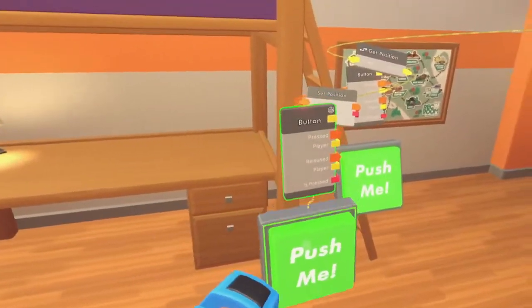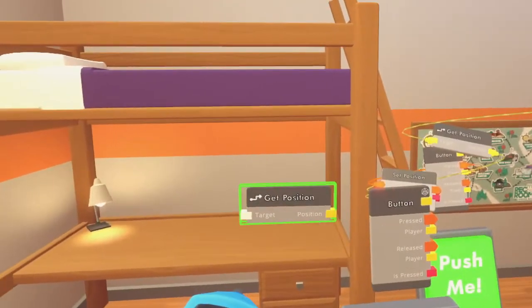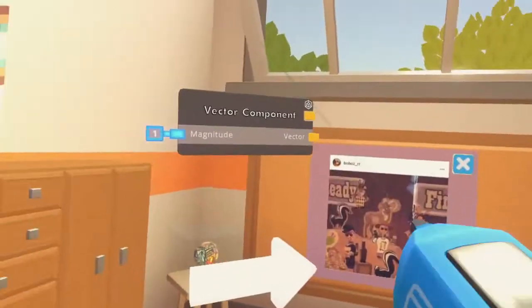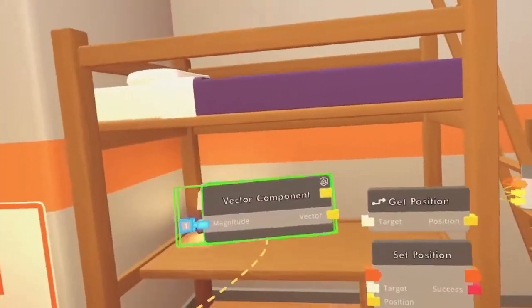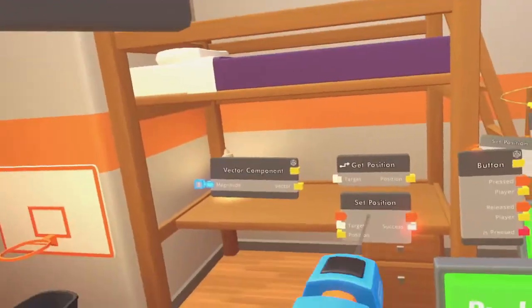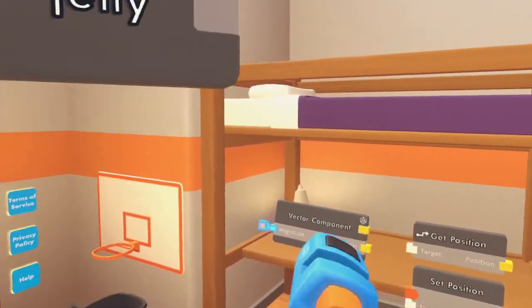So the first thing you want to get is your button — button right there. Get your get position next to the button right there, get your set position, and vector component. We're going to do this in stages: stage one, stage two, stage three, and stage four.